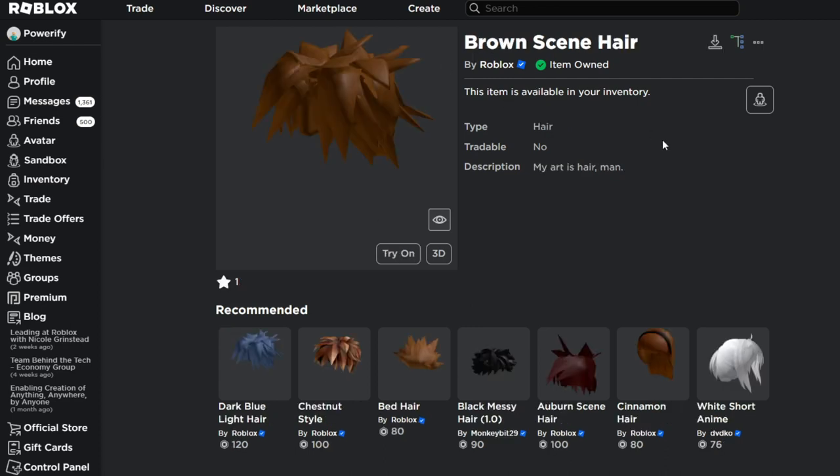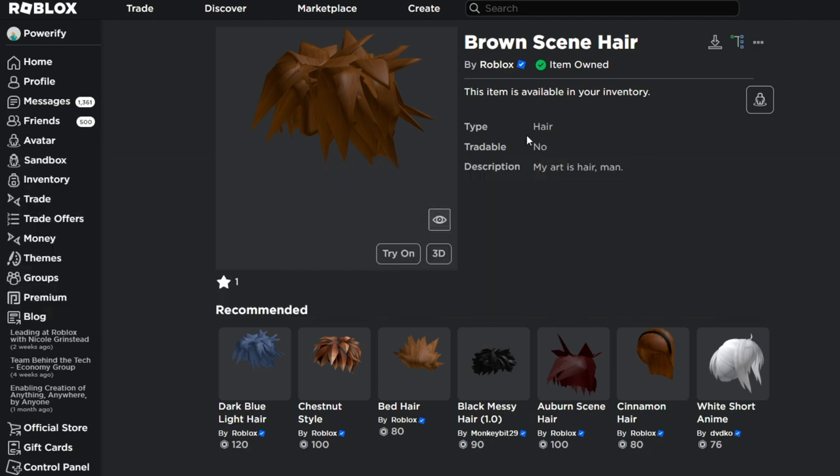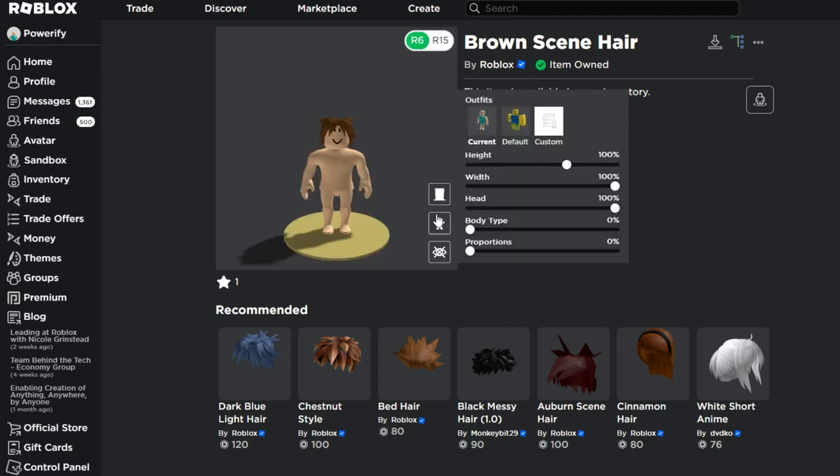Next, we're going to be using the brown scene hair. This is also a suggestion I got — I should have used this instead of the hair I used in my Jimmy avatar tutorial. I used this UGC hair and it wasn't really Jimmy's hair at all, but that was the closest thing I could have found. But somebody told me I should have used this instead.